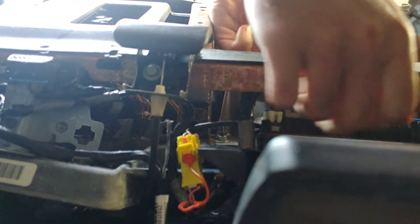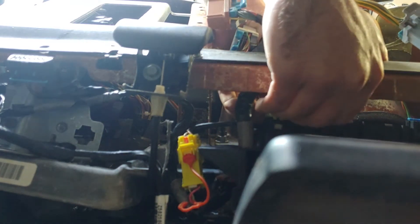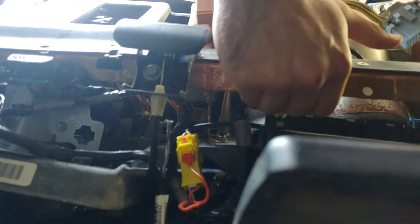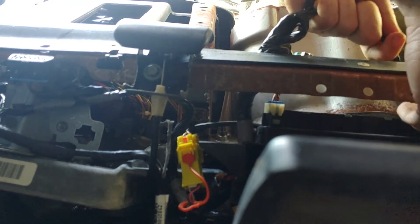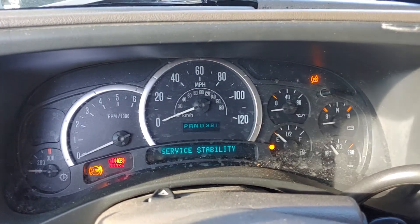My dash just turned on, everything in my cluster turned off. I don't know if that affects anything. What I do know is my car is still running - yep, still running, that's good. I don't see any clips holding these cables in. Now I have lights on for the brakes, ABS, and the traction control. Interesting stuff.